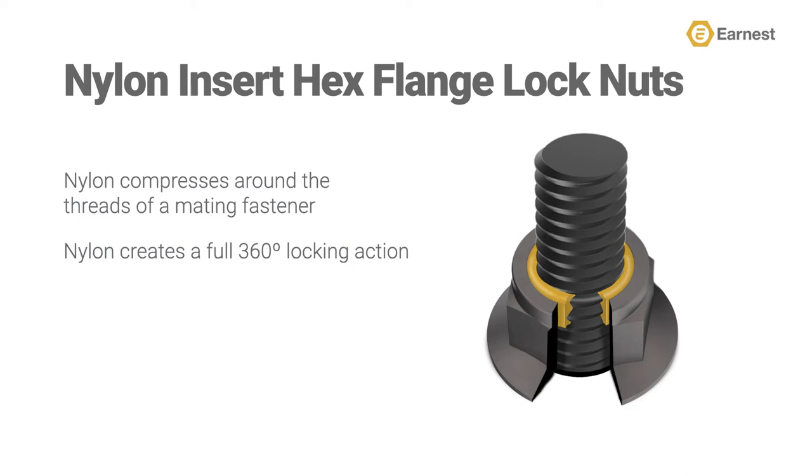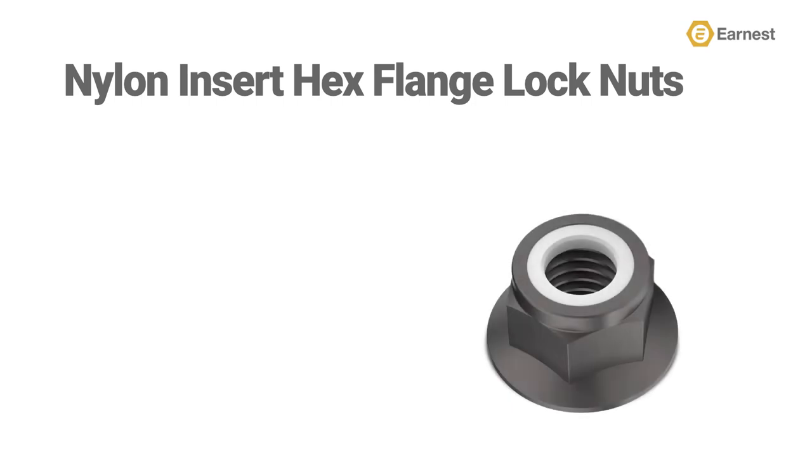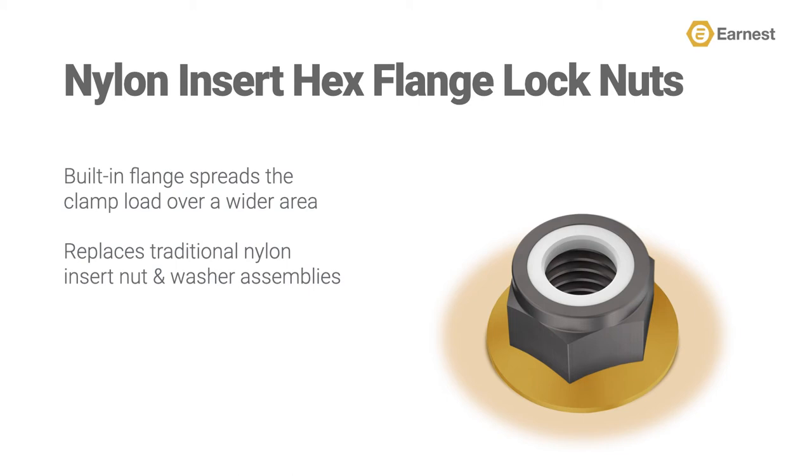The nylon insert hex flange lock nut is also a great choice for applications subjected to high amounts of vibration, as the nylon ring acts as a damper to resist loosening over time. The built-in flange accomplishes two things: first, it distributes the clamp load over a wider area, creating a more secure bond between the fastened components in your assembly; and second, the built-in flange replaces traditional nylon insert nut and washer assemblies.